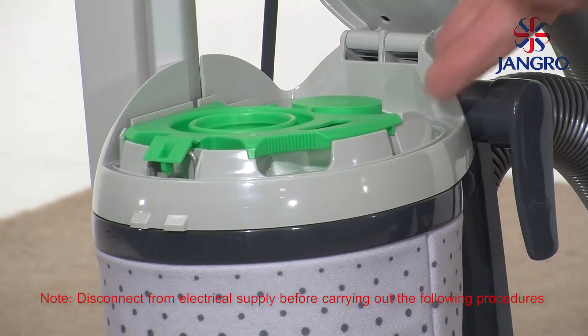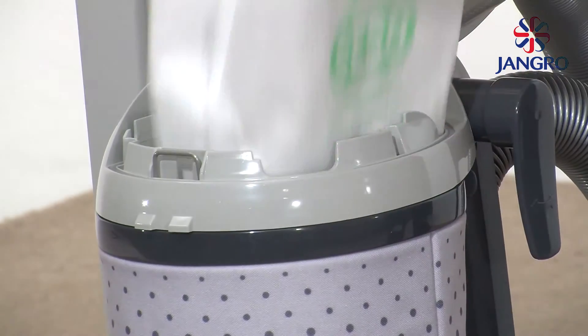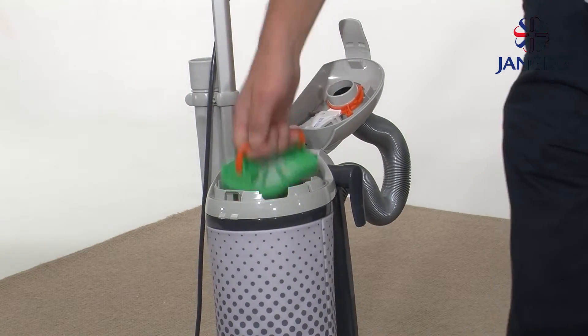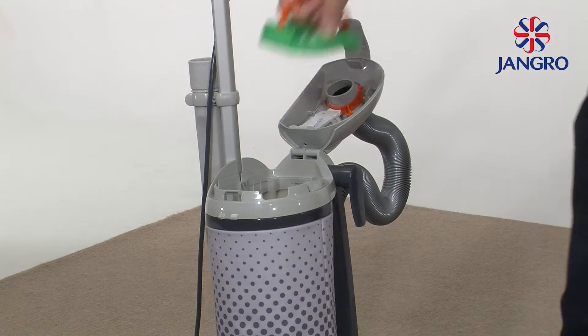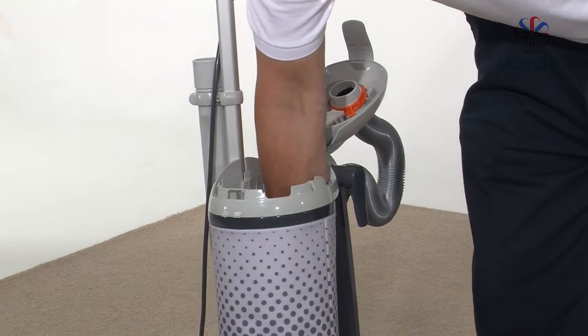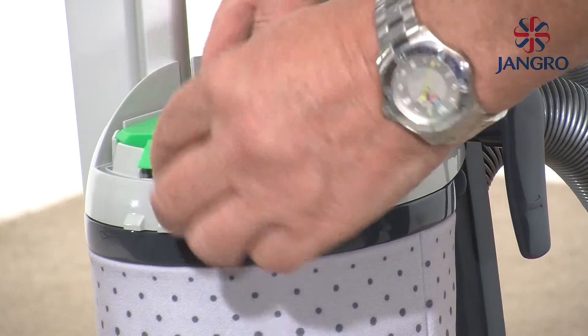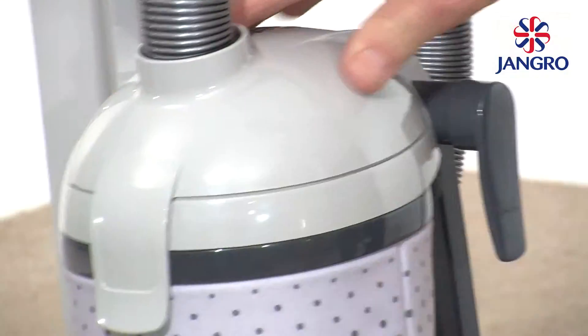Vacuum bag replacement: open the lid. Seal the bag opening with the green sealing cap. Lift out and check the pre-motor filter located under the vacuum bag — clean or replace as needed. Drop in the new bag, leaving the flap over the catch spring on the left and locating in the three position lugs. Simply push the lid closed.